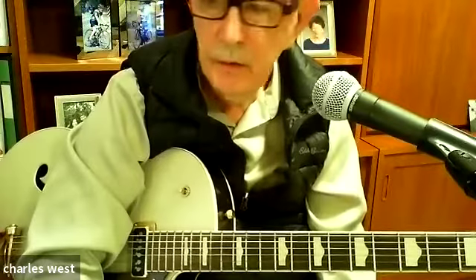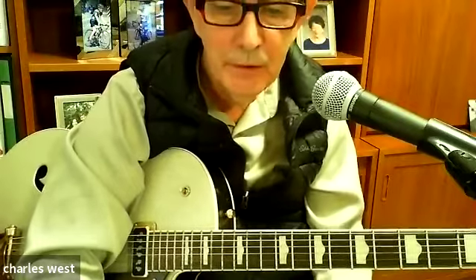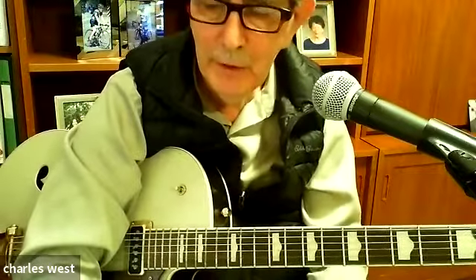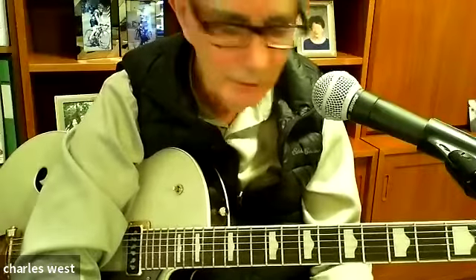Hi, I'm Charles West. I normally give this presentation to the Vancouver Folk Song Society, but since we're not going to do a retreat this year, I'm going to see if I can put it together for a YouTube video, because I find that creating these presentations is what causes me to think about what I do on the guitar.